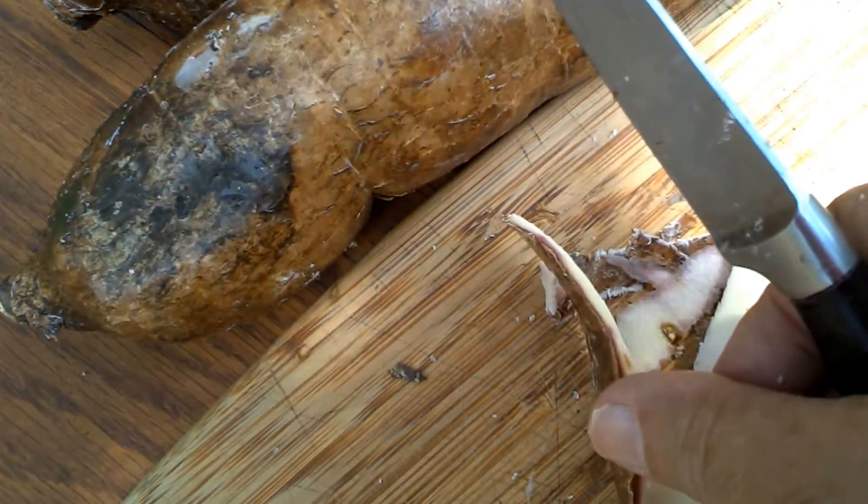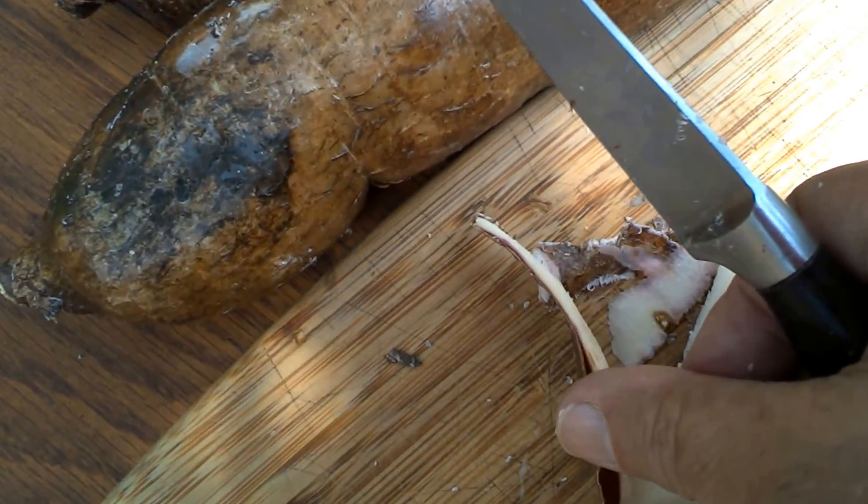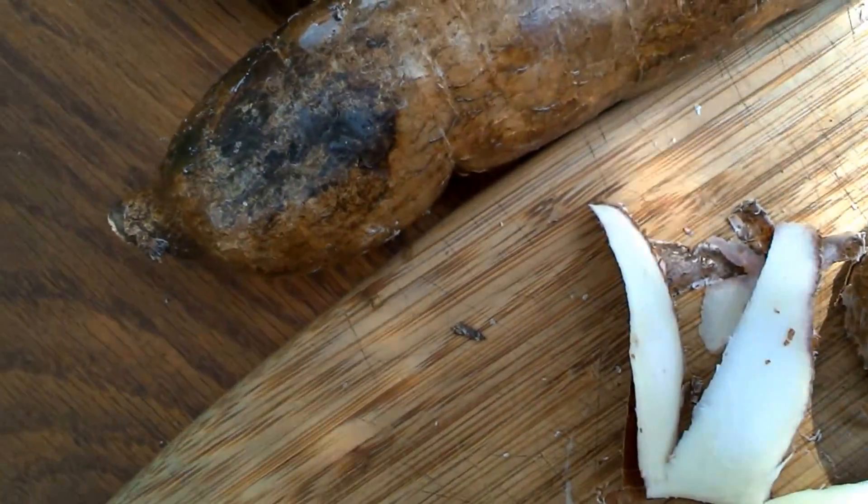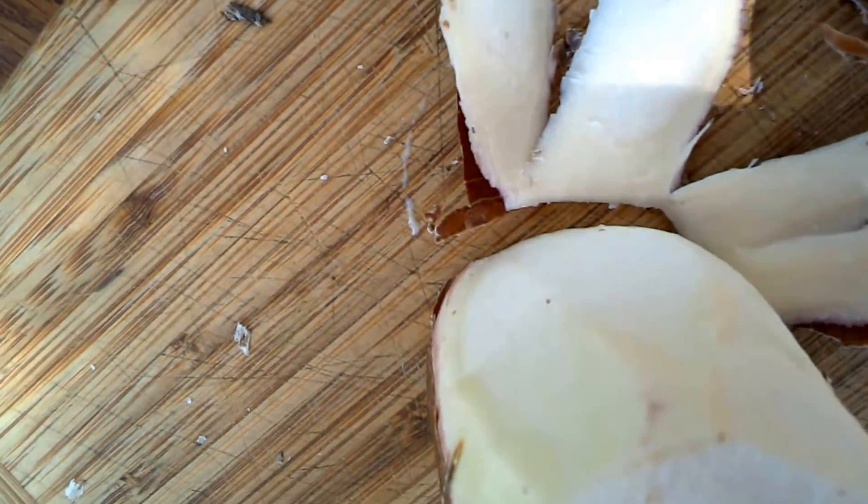All I'm doing is taking off the very outer layer. You can see from what I've already removed — it's very thin. It's just the basic outer layer and that little bit of brown that we want to get rid of, and it exposes a gorgeous white flesh.